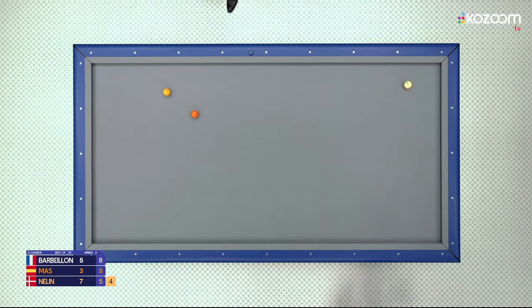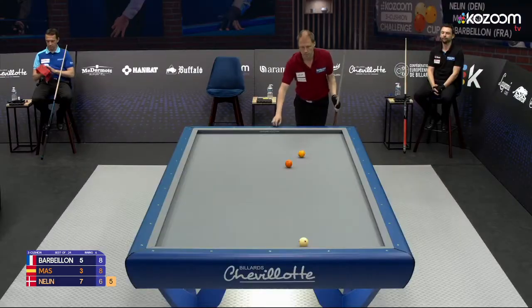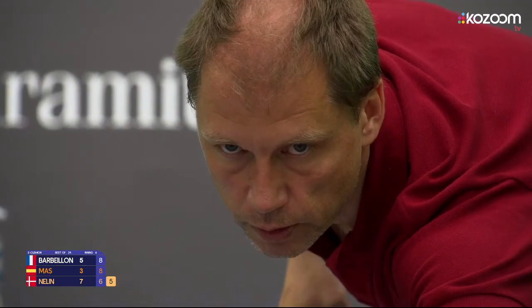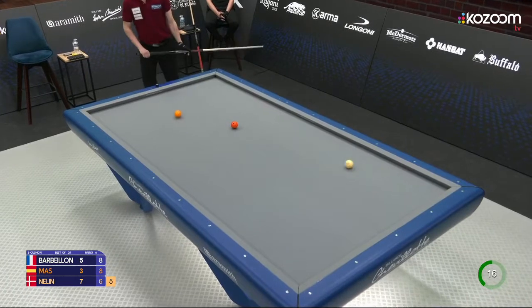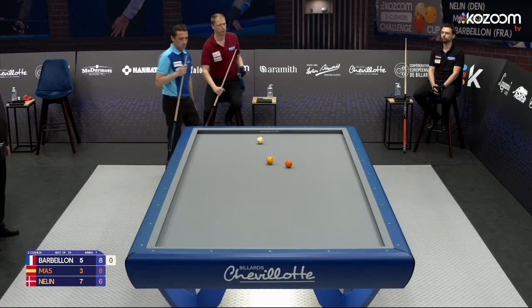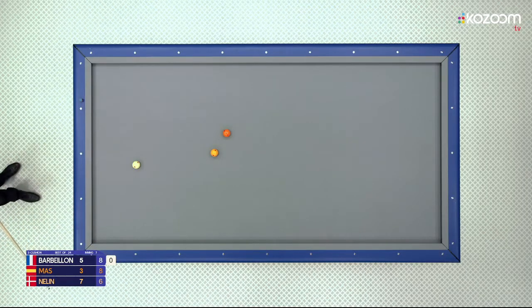Deep into the corner — was it deep enough? Yes. Nice things happening very fast now — four points in one minute. One more — completely lost position though, did not control the white ball. Trying four cushions here, thin on the white — this is absolutely not easy. Five points — maybe enough to make the other two players a little bit worried.